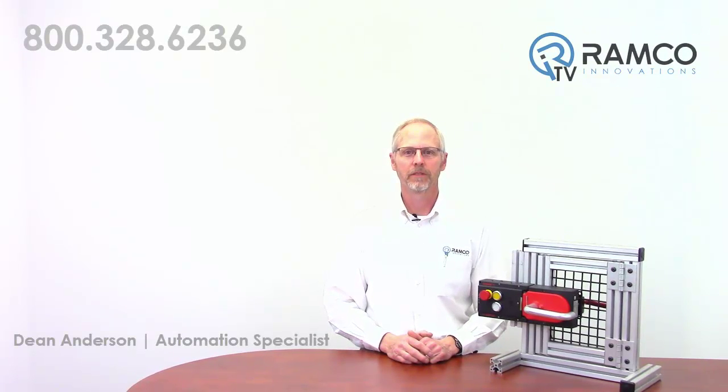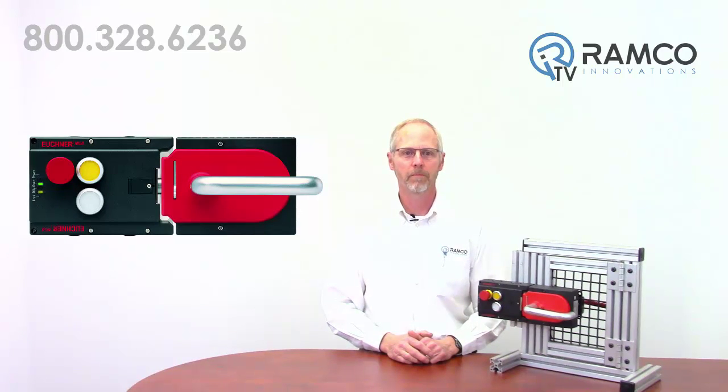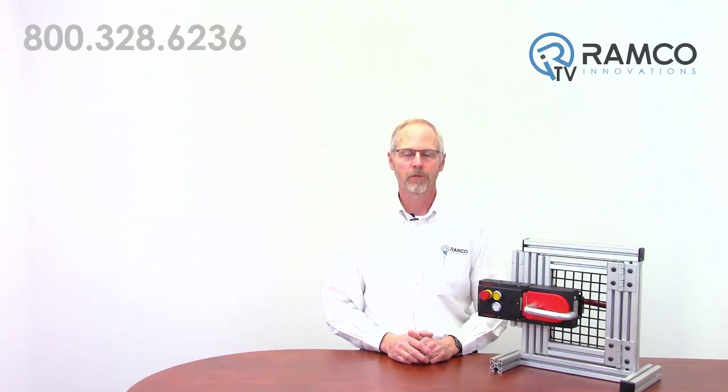Hello, welcome to Ramco TV. My name is Dean Anderson and I am the Safety Products Manager for Ramco Innovations. Today I would like to present the Euchner Multifunctional Gate Box, or MGB. The MGB is a unique interlocking guard system for the protection of safety doors on machines and systems. Let's take a look.